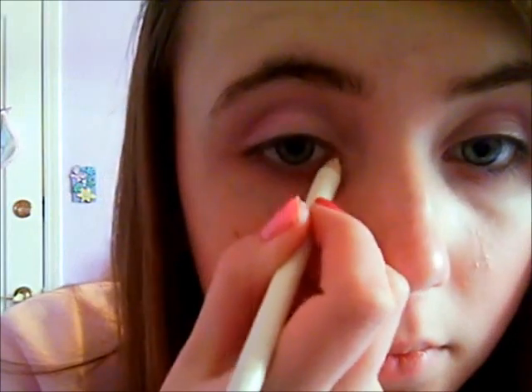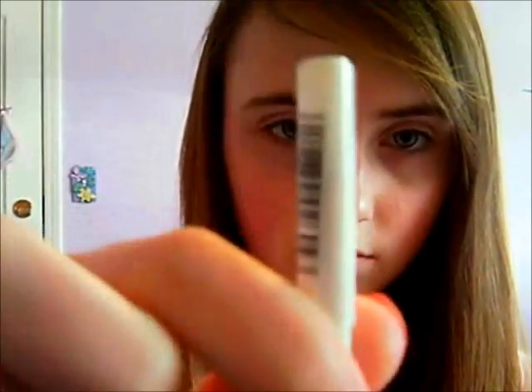Now I'm going to take my Ulta eye pencil in Halo — it's just like a white eye pencil but kind of shimmery at the same time, and it's really similar to the NYX Jumbo eye pencil in Milk. Then I'm going to take my Rimmel London white eyeliner pencil in pure white and put it on my waterline, because I don't want this to look too harsh — I want it to look more natural for Valentine's Day.